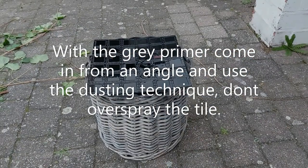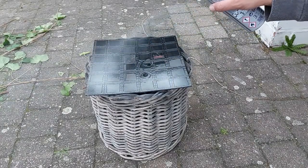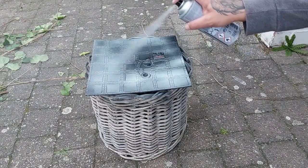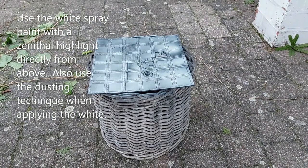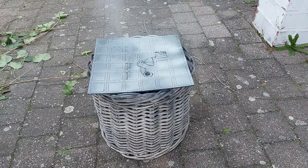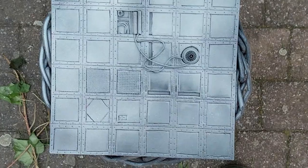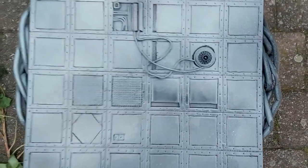With the gray primer I'm coming in from an angle and I'm dusting it — not spraying it, dusting it — so that the black will shine through and still leave shadow areas. Then do the same with the white paint, but come from directly above using the zenithal highlight. Again, just dust it, do not spray it. Once that is done it will look like this, creating a nice variation in shadow.